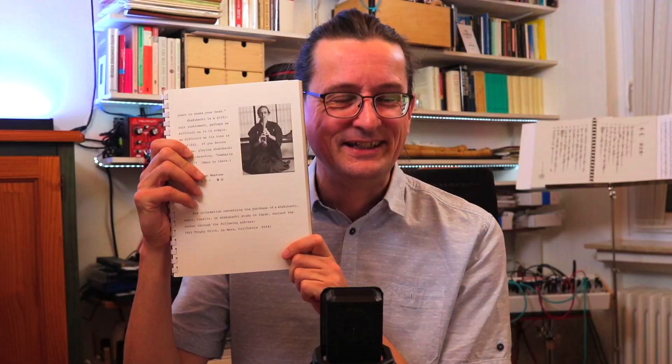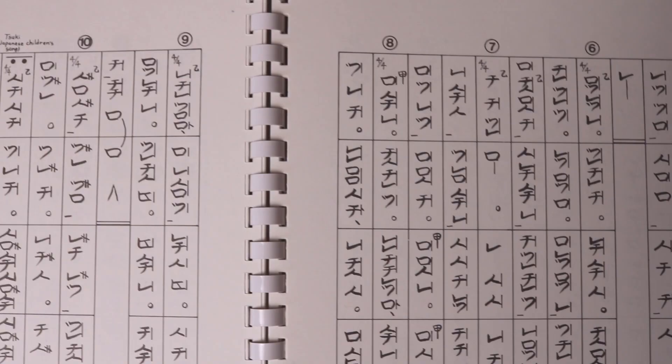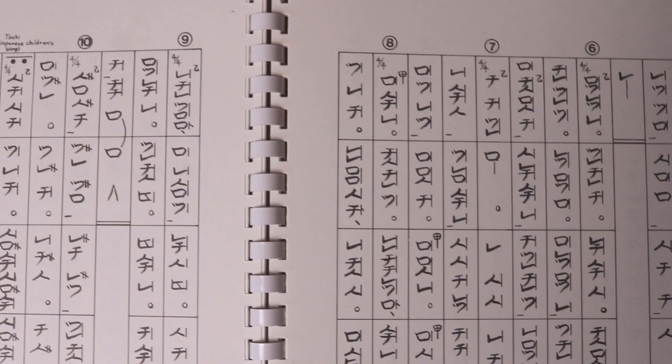The second half of the book contains 33 pieces, from very simple introductory note-finding pieces via some typical folk songs — Sakura Sakura and Kojo no Tsuki for example — and of course the Japanese national anthem Kimigayo. So this is how these pages look. There is also one of Neptune's own compositions in these pieces. They are given first in Tosan notation, written in the traditional way from top right to bottom left, and then after that also in staff notation.